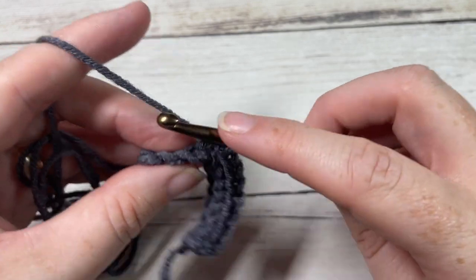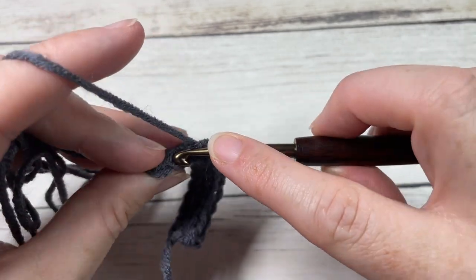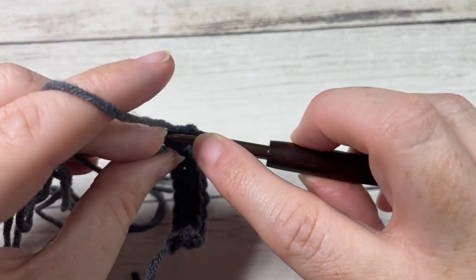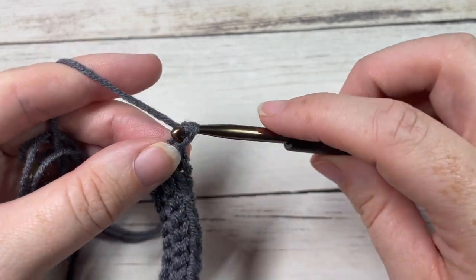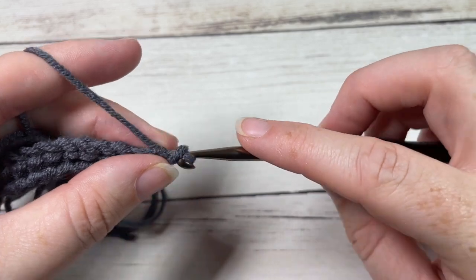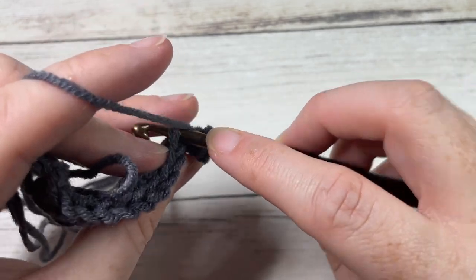Repeat Row 2 until your work from the beginning measures approximately 16 to 17 inches laid flat and relaxed. When stretched, it should reach your 20 to 22 inch circumference. Continue repeating Row 2 until you reach that measurement, then meet me back here.